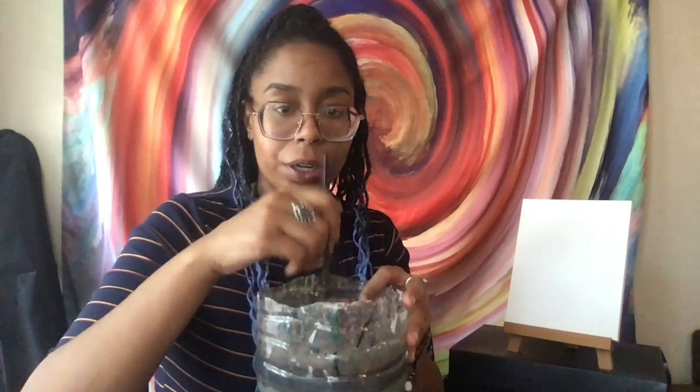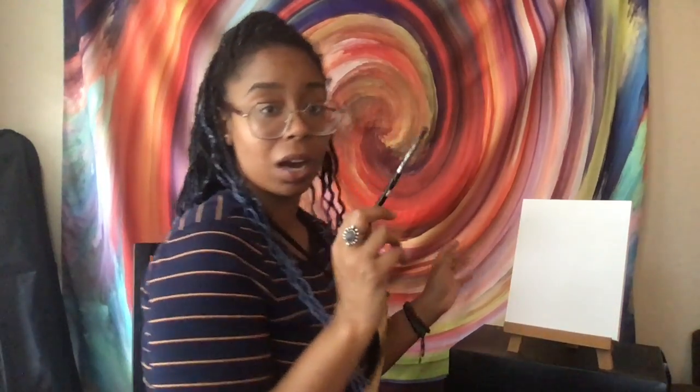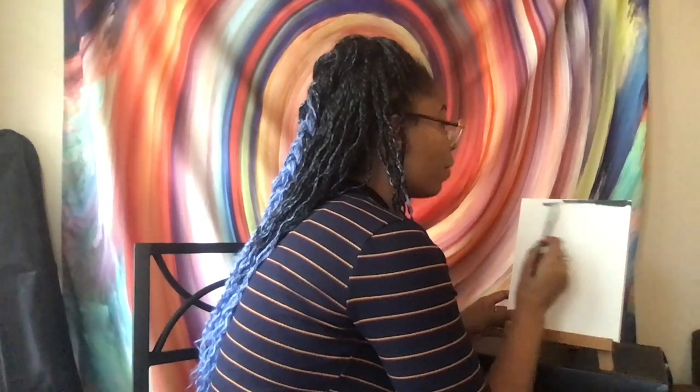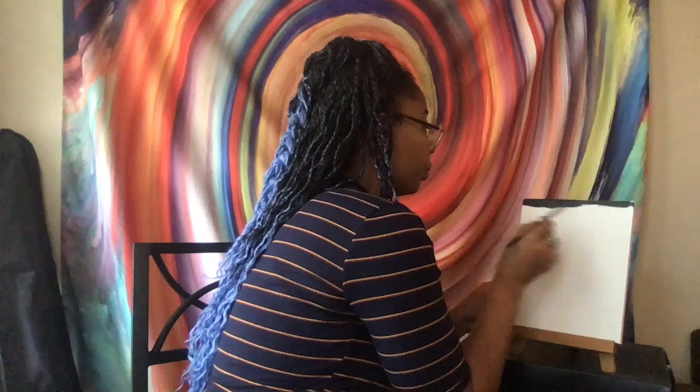Dip your brush in water so the bristles get wet — you can tell the difference because they look more pointed. Take a little paper towel and dab off the excess water, then dip your brush into the black and really play with it, adding a bit of water into it so it runs much smoother instead of getting thick. You can see the difference in the stroke: this one is just acrylic, this one is acrylic mixed with water.